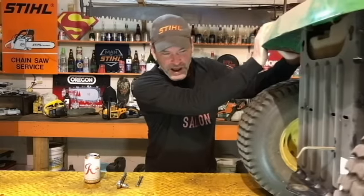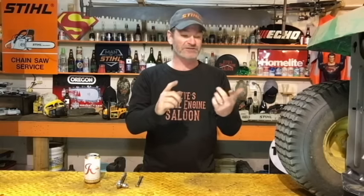Hey guys, I got my John Deere riding lawnmower up on the hoist today. I'm going to show you how to adjust the blade belt — the mowing deck belt — on this thing. I know there's a lot of you guys out there that don't even know this exists on these mowers, because I've worked with several small engine mechanics in my life that didn't even know you could do this either. So here we go.